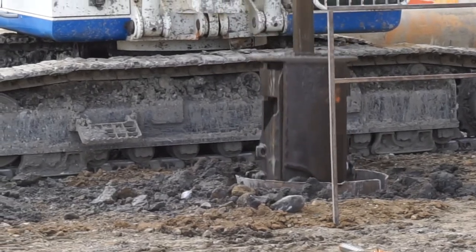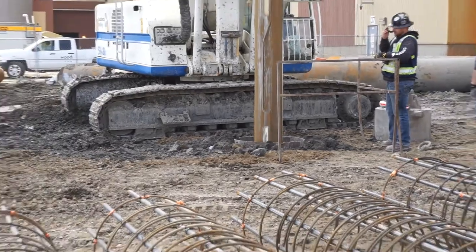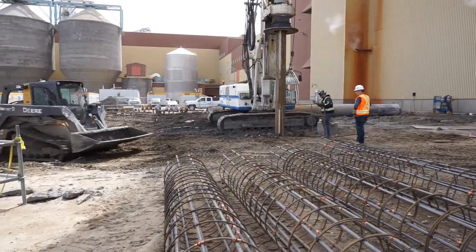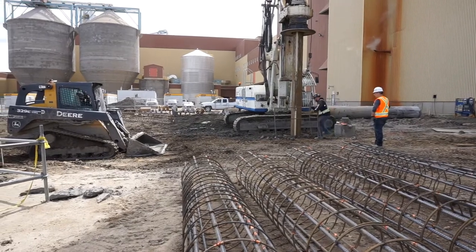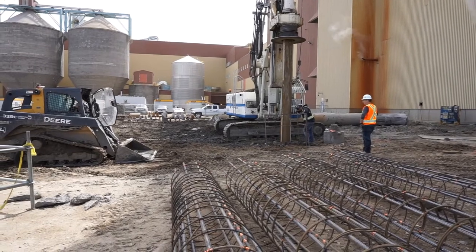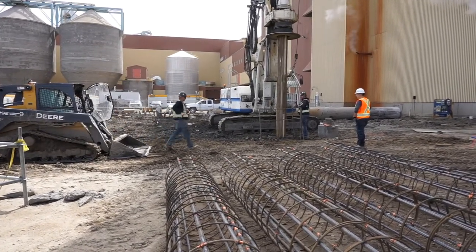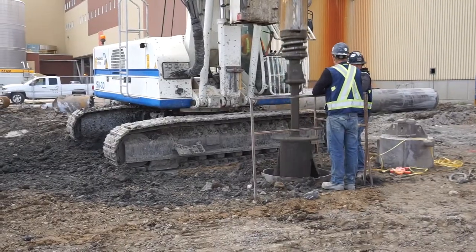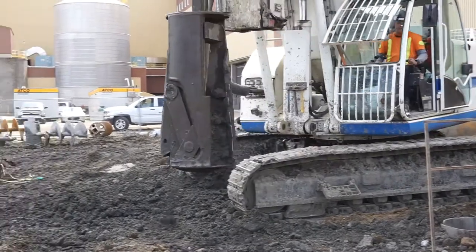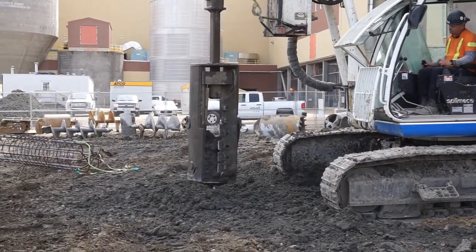The dirt goes inside as he scrapes it up. When he comes back up, the dirt goes inside and he can pull up a little bit of dirt at a time. You can see the inside of the belling tool is full of dirt, so he'll just open that up and give it a spin to remove the dirt.